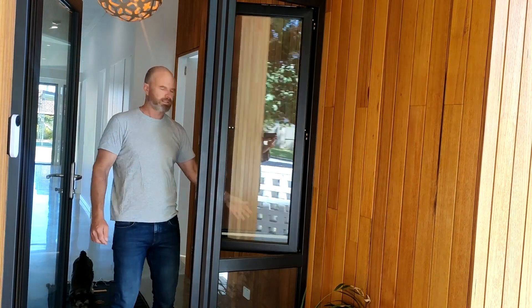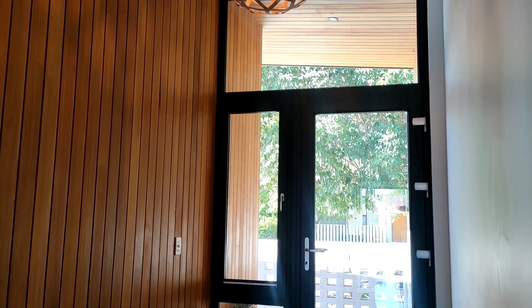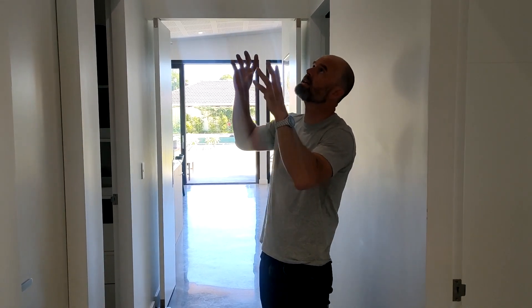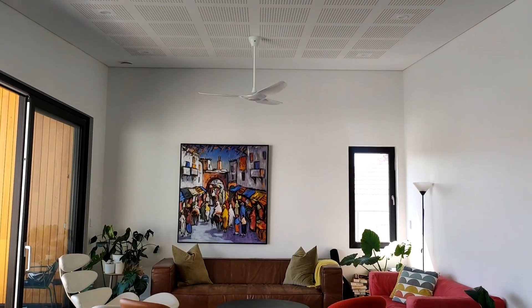Inside the windows we have blinds so that if you want privacy from the front door you can have it, but during the day sometimes we just leave it down so you can see the views out. With the skillion roof we're really able to push the ceiling up high and get this sense of space and flow, but the problem with high ceilings is that acoustically it can sound really bad from echo. So we've installed acoustic plasterboard ceilings throughout the main living areas, and that really helps to deaden the sound and make the place more comfortable.